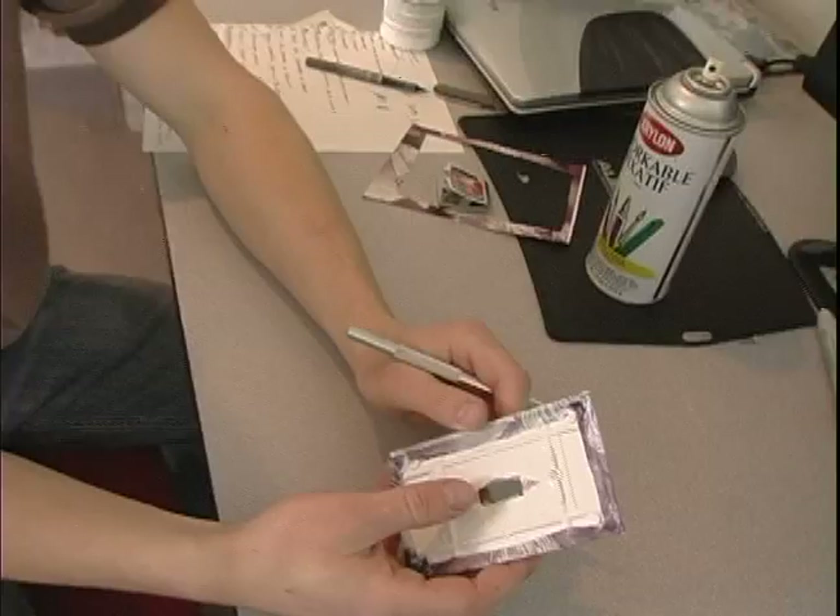Hi, I'm John with expertvillage.com. We're making light switch plate covers. Now we've got to cut the holes. We've already cut the hole and we want to hold this back.